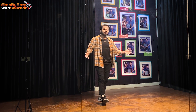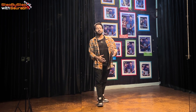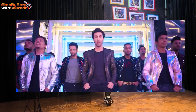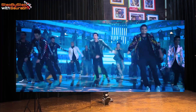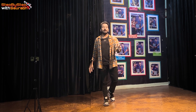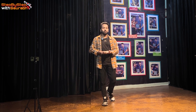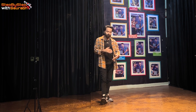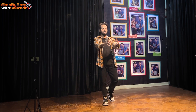Hi everyone, welcome back to the channel. In today's new dance tutorial video, we are going to cover the hook step of 'Love Sometimes' which is Ranbir Kapoor's step and is going on a lot of trend. It is very sweet and has made a very sweet signature. I will try to give my best to teach you because I have seen that many people as a performer are not able to do that step because Ranbir has done it in his own style, but I will try my best to teach you exactly the same step.